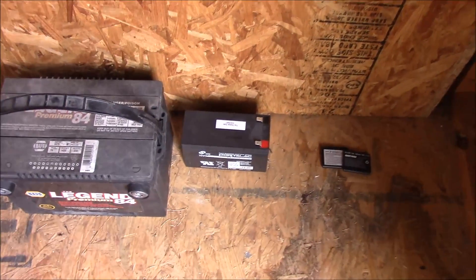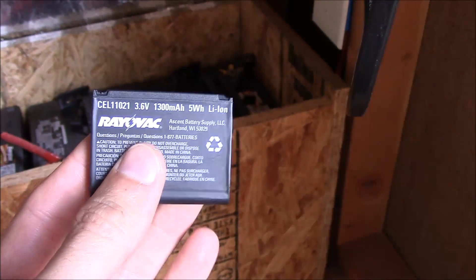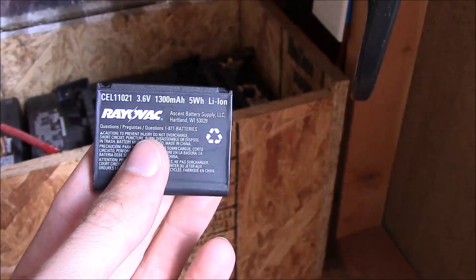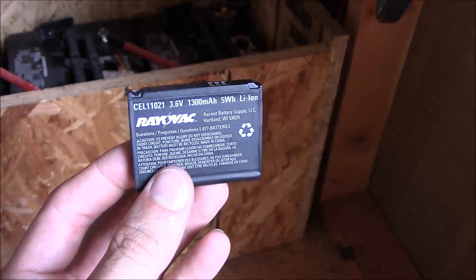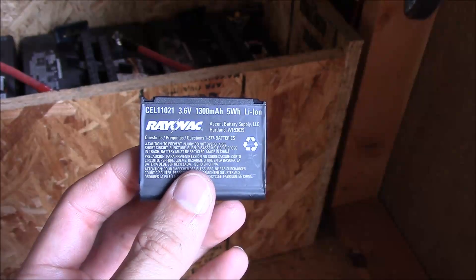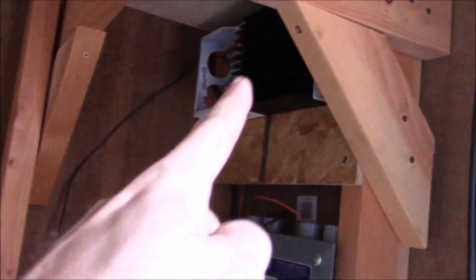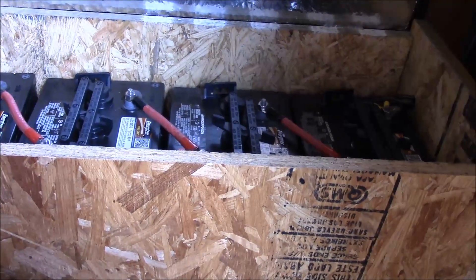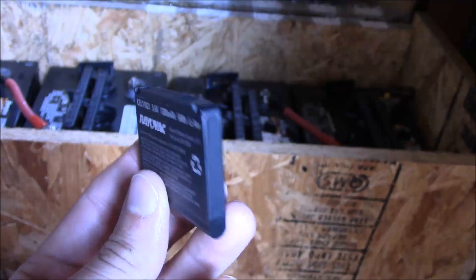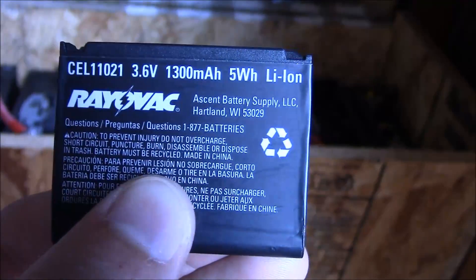Let's start out with lithium ion batteries. Those are extremely common in small electronics — this one is from a cell phone. They're also used in hybrid cars that use electric motors, and they are made up of individual cells connected together. These are not used in solar panel applications yet. The technology will be there, but with charge controllers like this Morningstar TS-45, they don't have the charging algorithms to properly charge and care for these individual cells. So lithium ion batteries and their derivatives are not usable in solar.